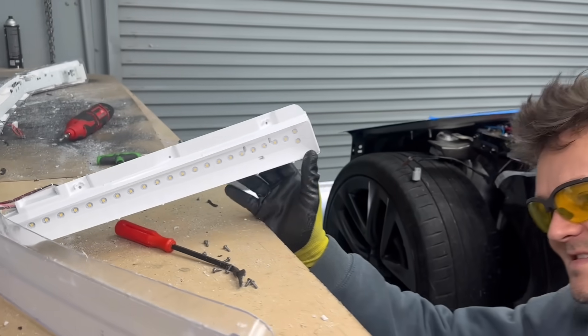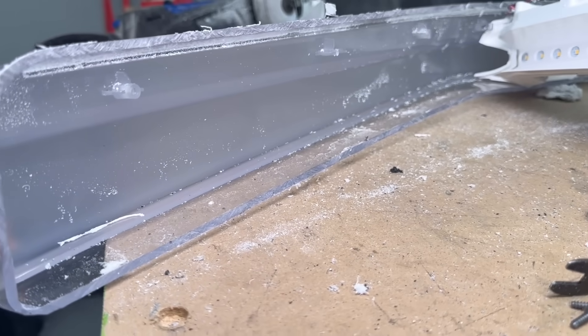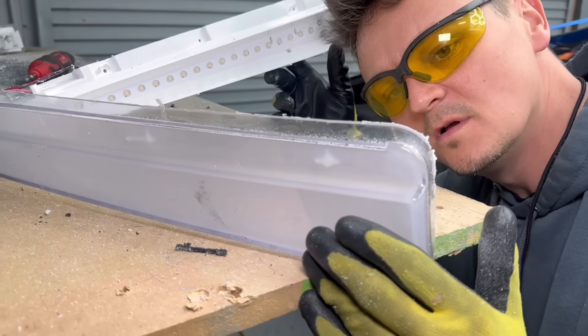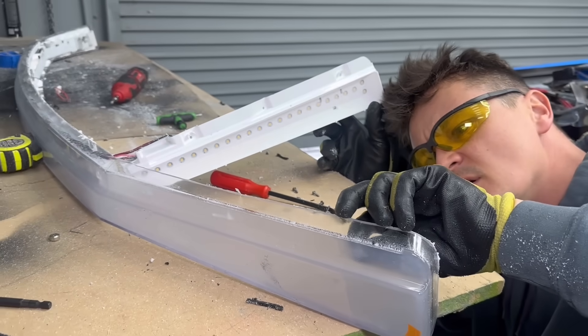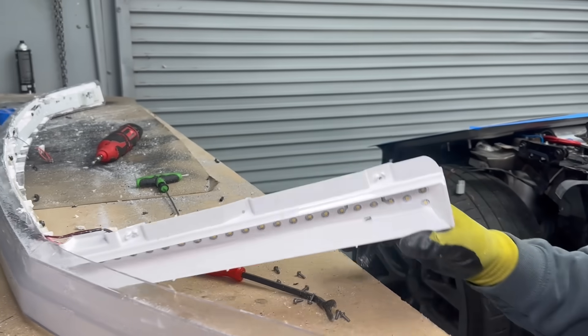The lens is frosted — nothing special. That is pretty cool. That is a lot of LEDs. Let's keep pulling them apart.